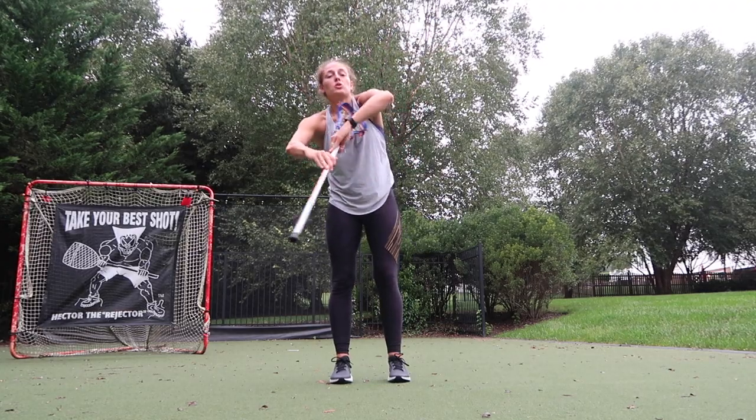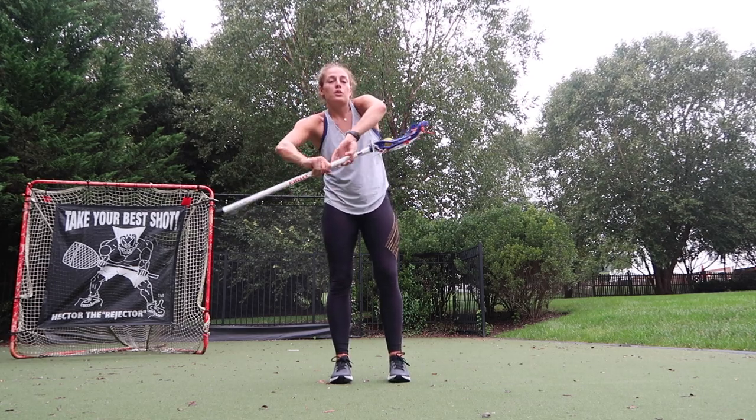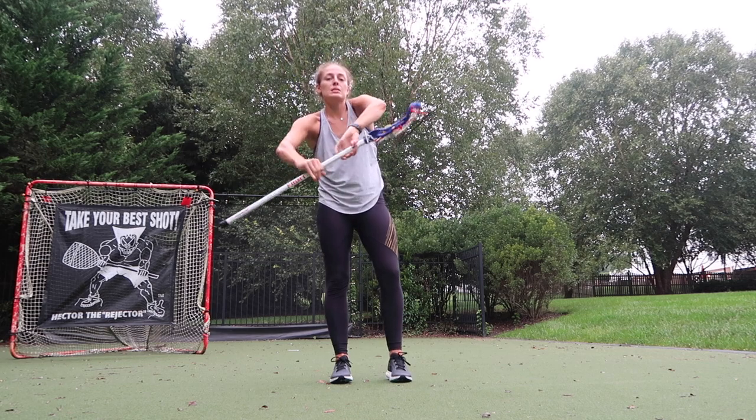Lefties, your opposite — left hand up top, right hand chokes up, left elbow goes out, you twist under and through, under and through, just like that. To start you can break it up just like this until you kind of get the hang of the motion.